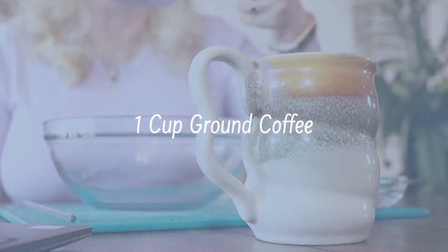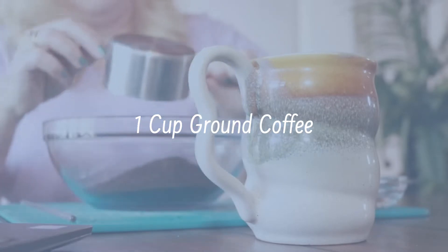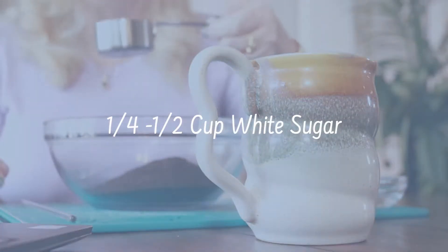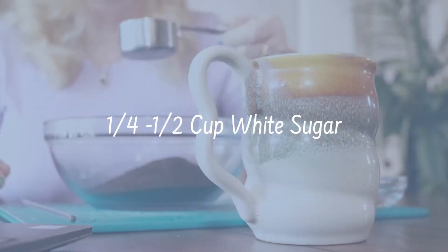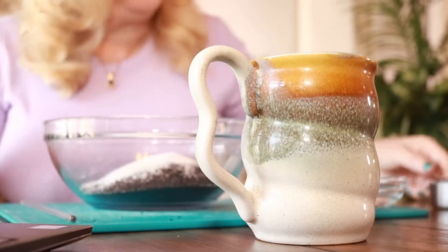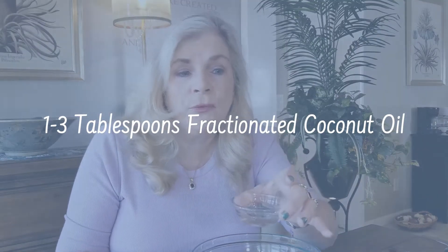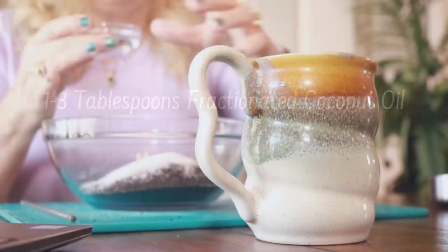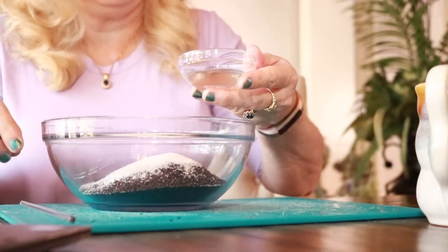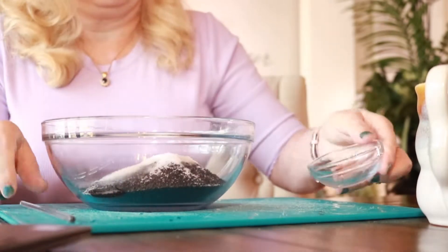So you're going to want to use one cup of ground coffee, and I'm using a quarter cup of white sugar. You can try using brown sugar or a different texture, but this is what I have on hand. You're also going to need about a tablespoon or two of coconut oil. Go ahead and add everything in and just stir it up — you can probably just get your hands in there.